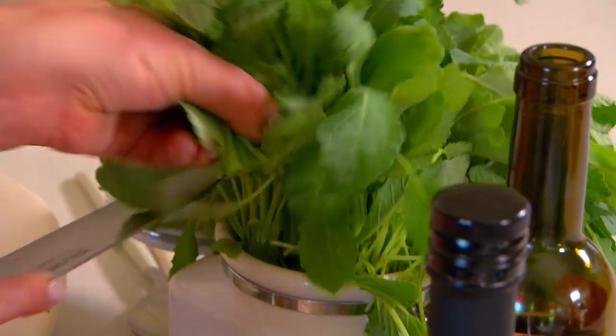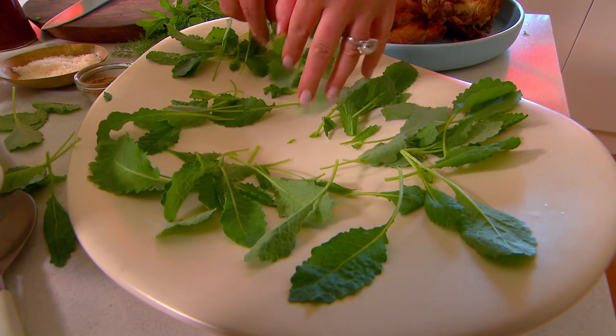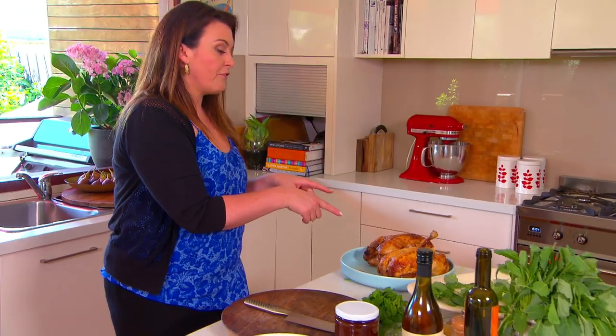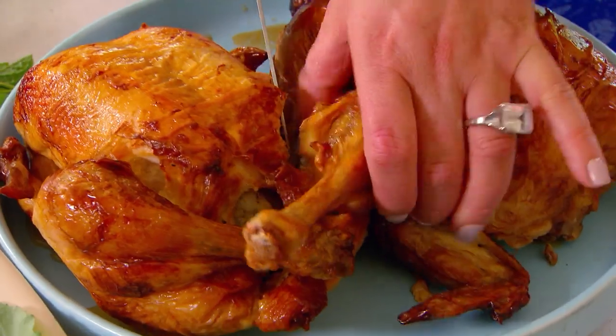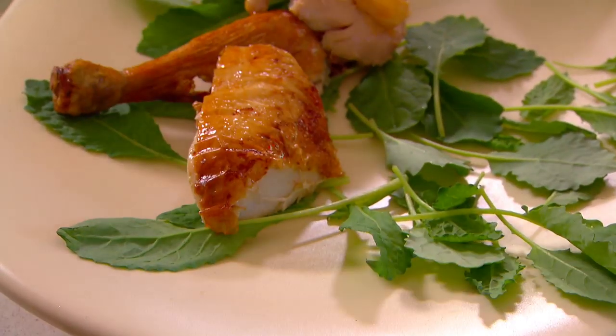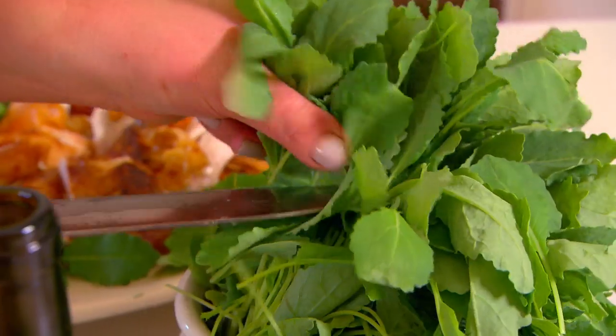To start off with, we'll throw some greens on the platter. You could use rocket, spinach — I'm going for some baby kale leaves. Next, onto the free-range roast chook from the shop. I always choose that one because I think it tastes a little better. Just break it up as best you can and drop it onto the platter, then add a little bit more kale.